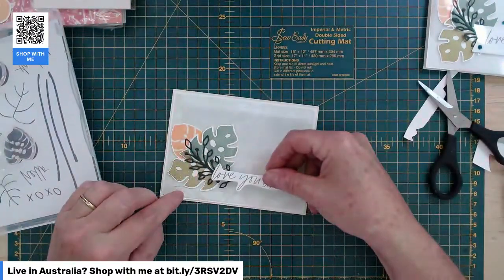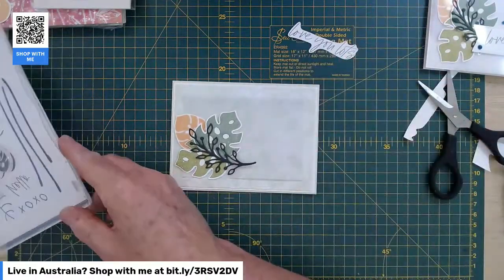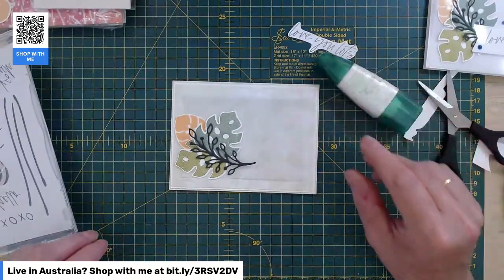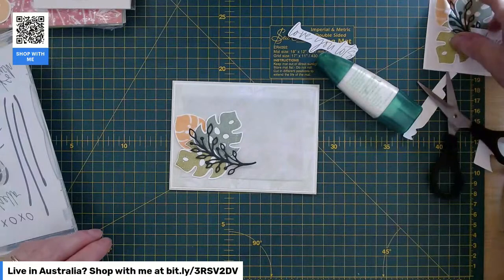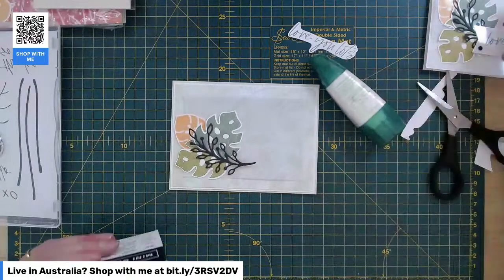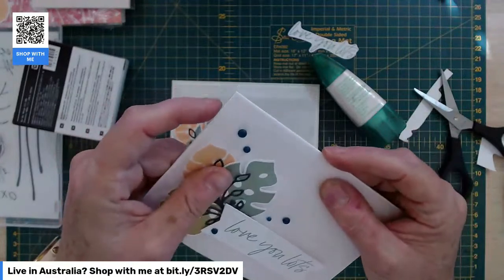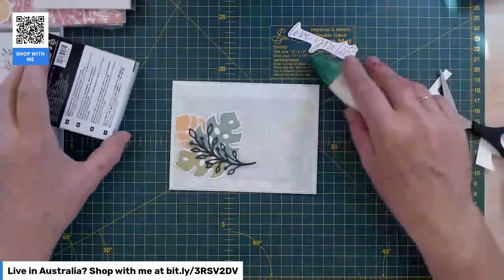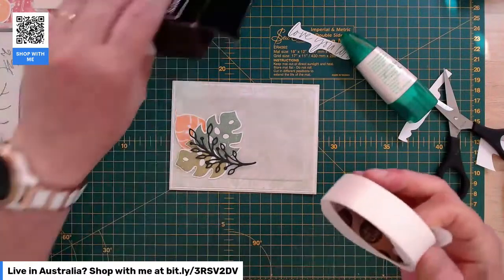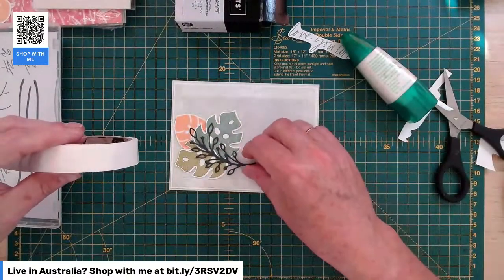That's going to pop there like that. I'm going to glue-dot the leaves because if you notice, where you glue the vellum it curls a wee bit. So I'm going to glue-dot all my leaves so it doesn't curl the vellum. It won't take a lot of glue dots — maybe just three.